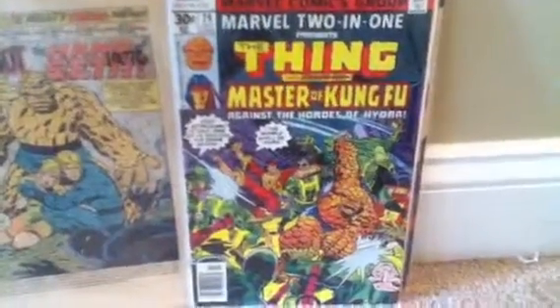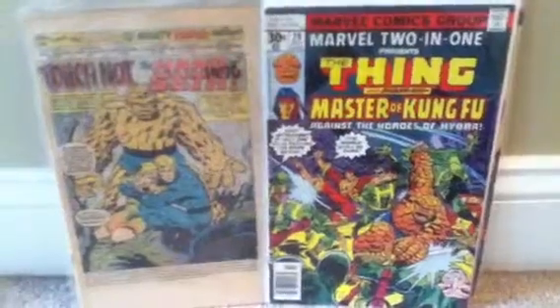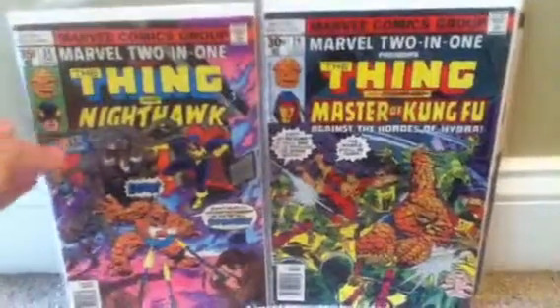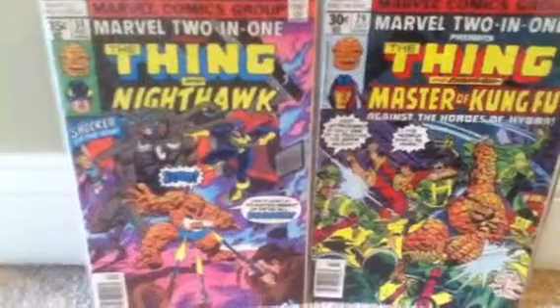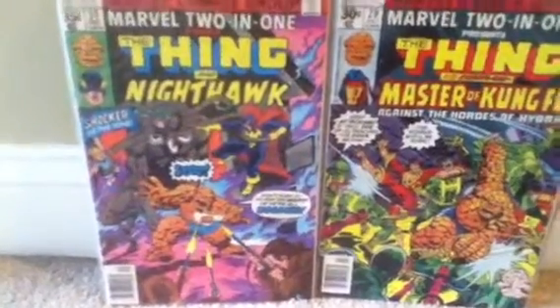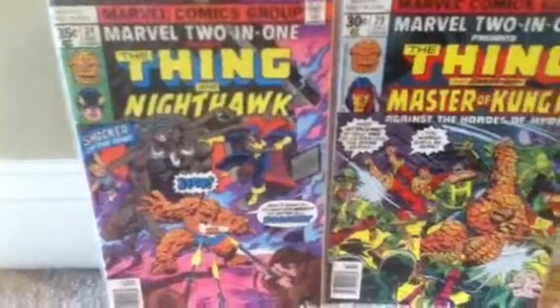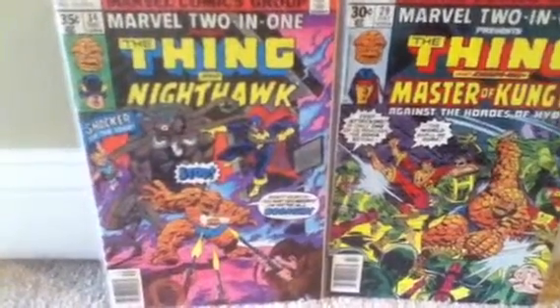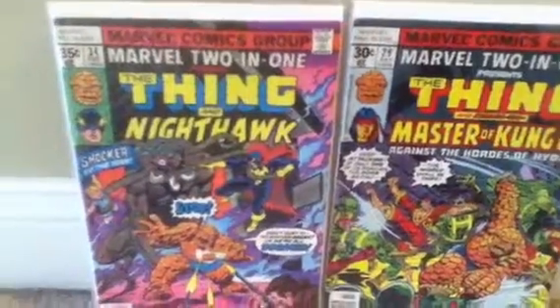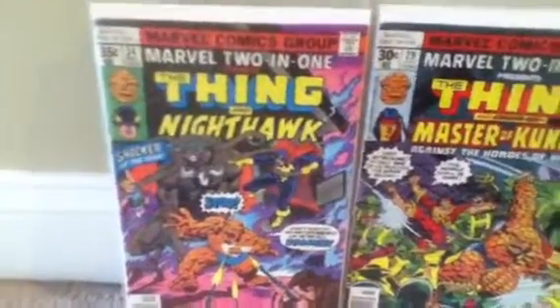Let's move on to issue number 29 — the Thing teams up with Master Kung Fu. This is one of the best team-up books in my opinion, along with Marvel Team-Up which features Spider-Man. This series features the Thing, and he has such a unique character. I love how he cracks jokes right when he's in danger — he reminds me of Spider-Man. I love how he talks with that New York accent, like 'All right, it's clobbering time!' He's my favorite superhero from the Fantastic Four.